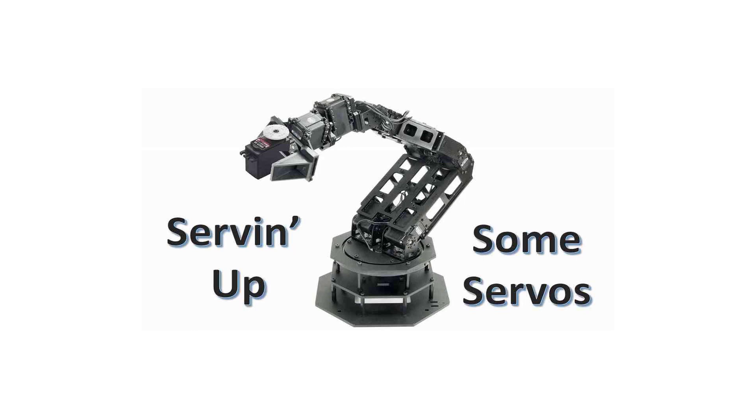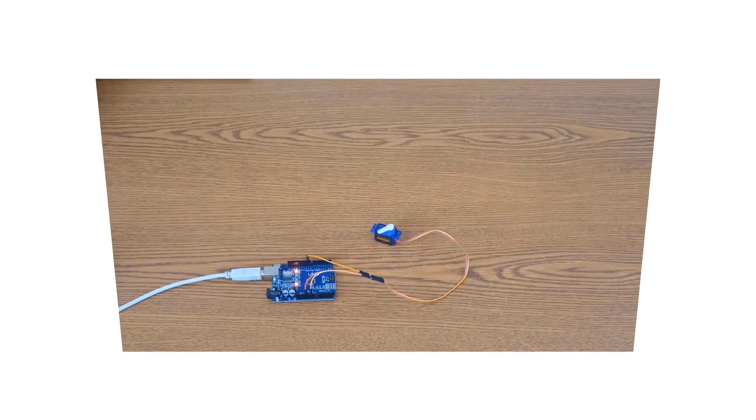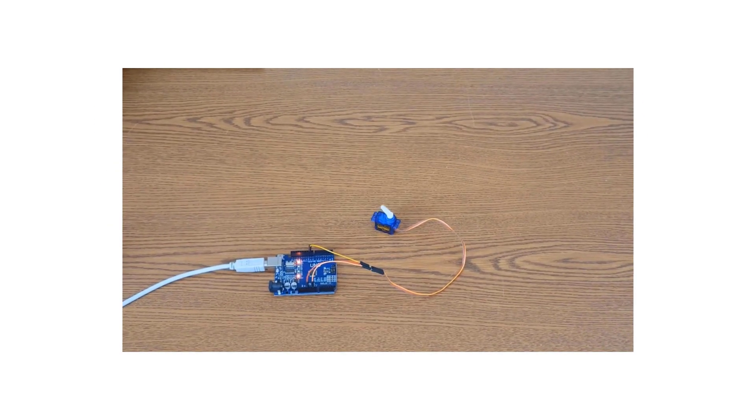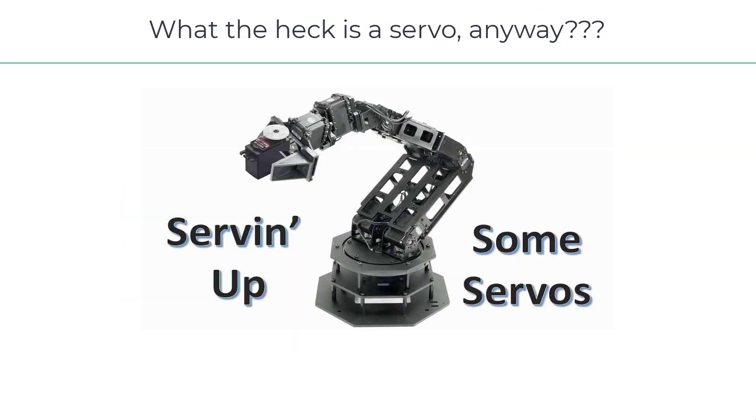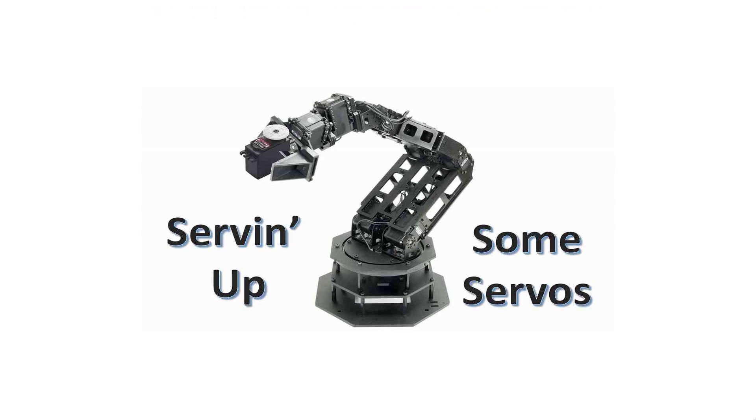Hey everyone! I hope you're doing awesome. A little while ago I posted a video of me demonstrating a servo hooked directly to an Arduino, and I cautioned folks to be careful when doing this. I do have a part two of that video, but when I went to post it, the thought dawned on me that some folks may not really know what a servo even is, even though it's quite common to use servos with Arduino.